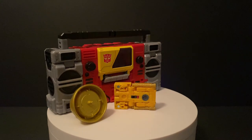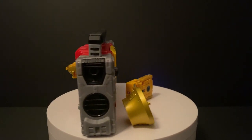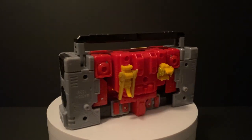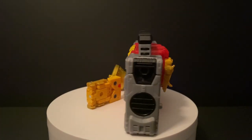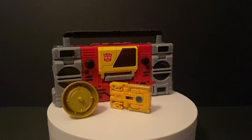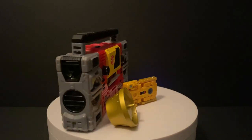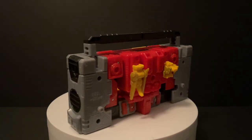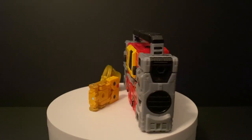On to the cassette alt form now, which I decided to display here with Blaster, since really on its own there isn't much to speak about — after all, it is a mini cassette. You can also see one of the ways I incorporated the wings section as well as the adapter, which tucks away nicely on Blaster's back. Given the number of ports on Blaster, any other cassettes they do make that come with separate accessories should also likely fit on in similar ways.